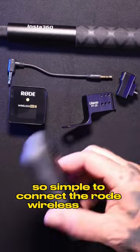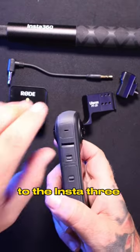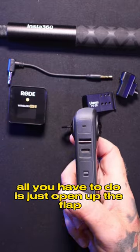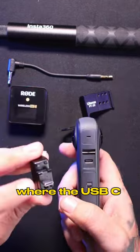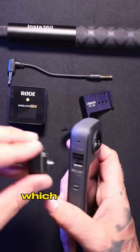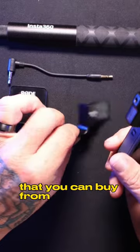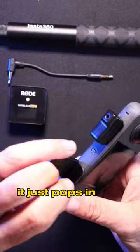It's so simple to connect the Rode Wireless Go 2 to the Insta360 X3. All you have to do is just open up the flap where the USB-C point is, take off the little cap which is so easy, connect the adapter that you can buy from Insta360 — it just pops in just like that.